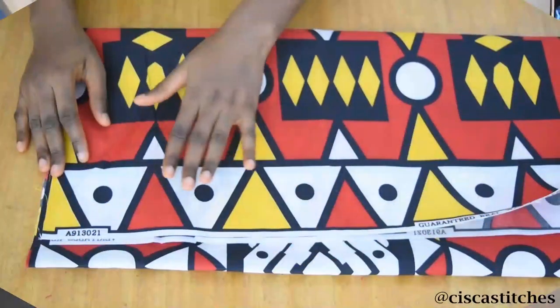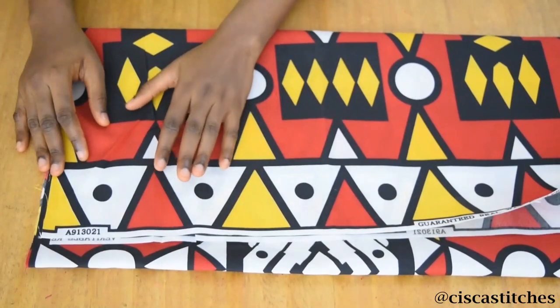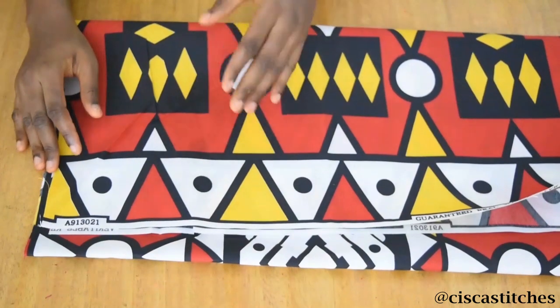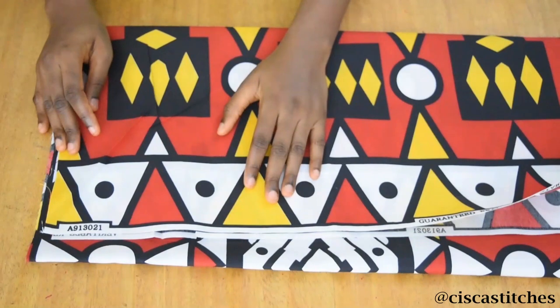This is the fabric I'll be using in this pinafore tutorial. Right here I have two yards of fabric cut out which will be used for only the skirt parts. I like my gathered or pleated skirts to be really full, so I'm using two yards of fabric for that. We are going to be converting it to four yards and I'm going to show you how I do that. I'll be putting my measurements on the screen so you guys can follow the cutting process.